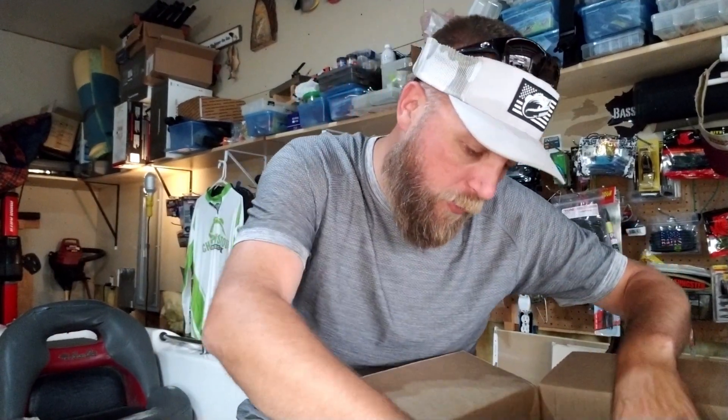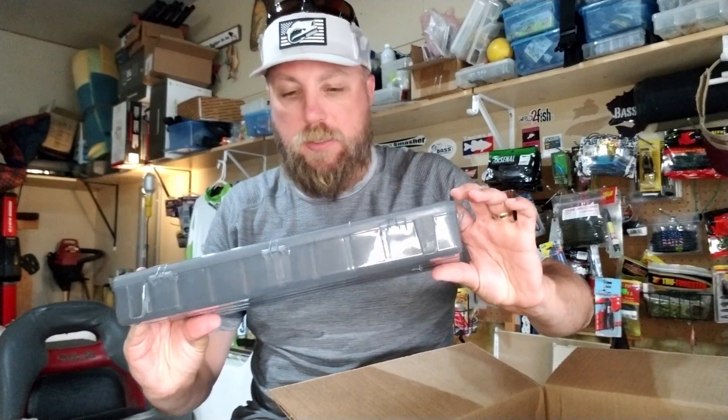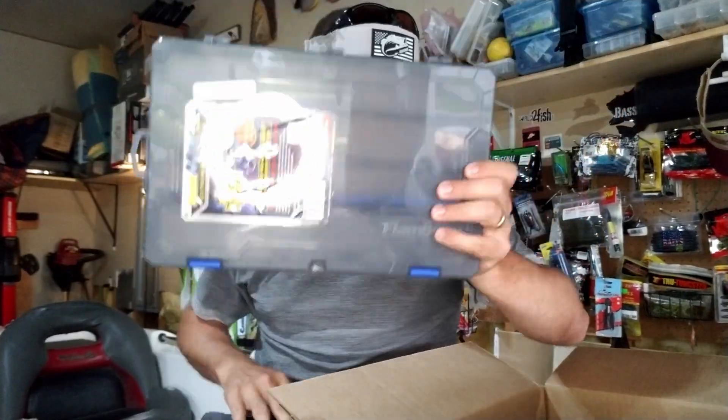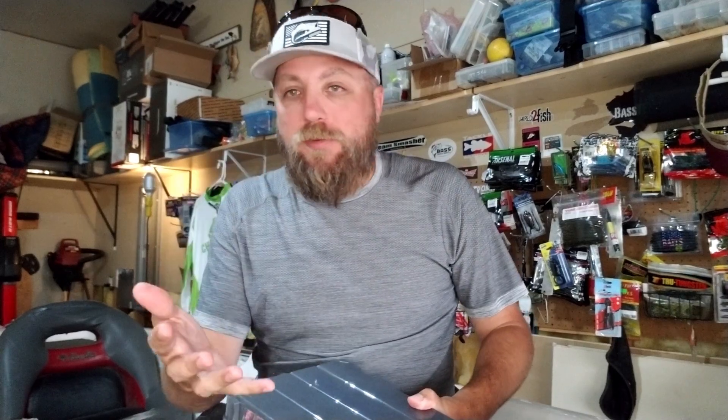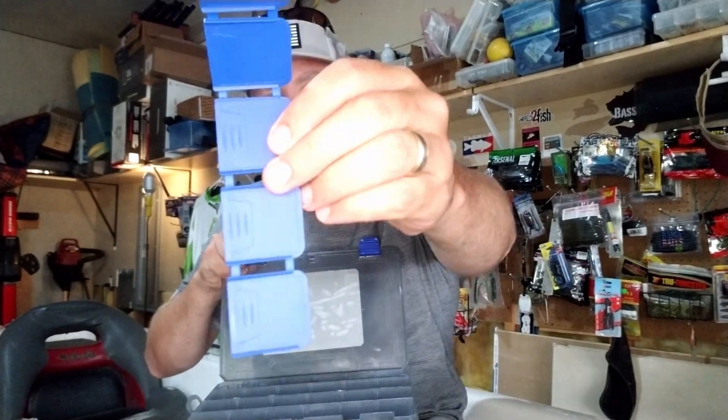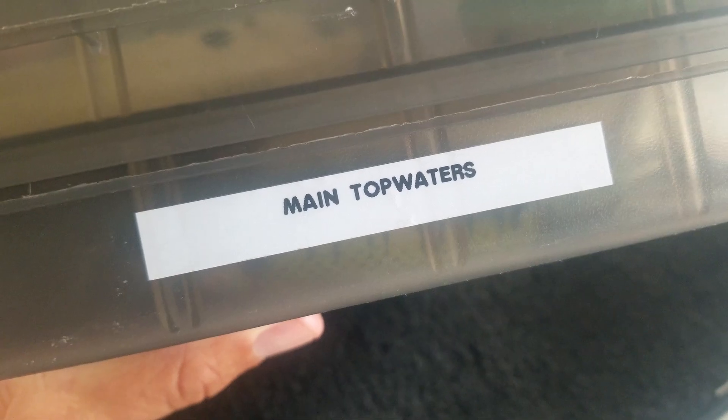The main reason I made this order was to grab some of these Flambeau Z-Rust boxes. I got two of them. I really like these boxes. I'm not a big fan of spending 20, 30, or 50 dollars on a tackle box. I have never caught a bass on a tackle box. My minimum requirements: they're sturdy, good latches, they don't fall apart, and I like the ones with Z-Rust or VCI corrosion inhibitors. These blue dividers help protect against corrosion — best bang for the buck.